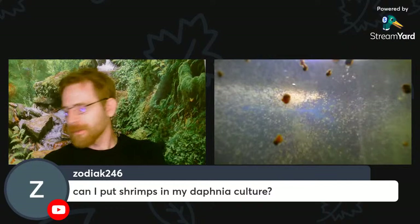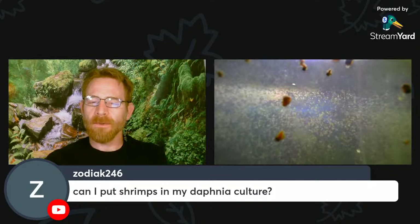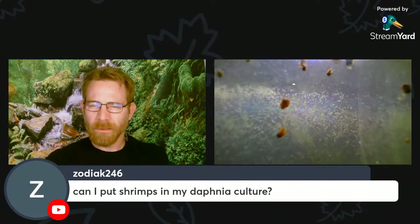Regarding keeping shrimp and Daphnia together: I feel like shrimp tend to be more sensitive to water quality issues than Daphnia. I can't say it's not going to work since I haven't tried it, but I tend to think there's going to be a little bit too much waste in the water for the shrimp. I've never had a thriving Daphnia culture that looked pristine, and you typically want a shrimp tank to have high visibility and aesthetic quality.